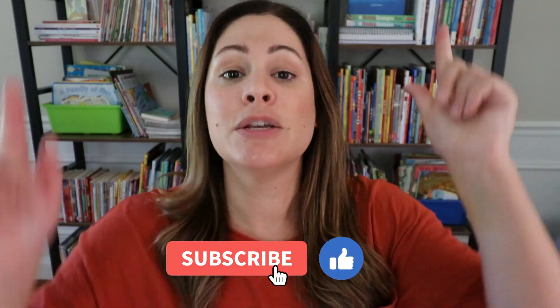So before we dive in, go ahead and give this video a like, press subscribe so you can see my other videos, and let's get started.